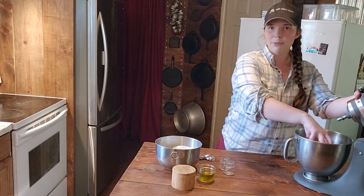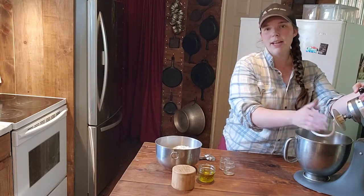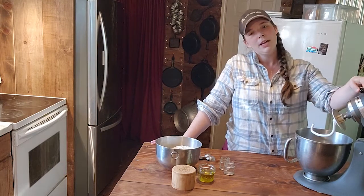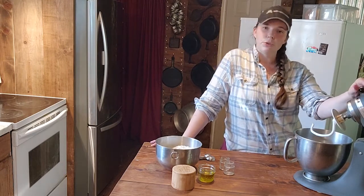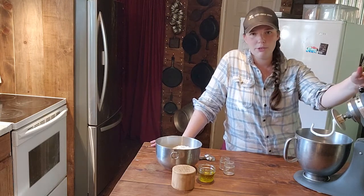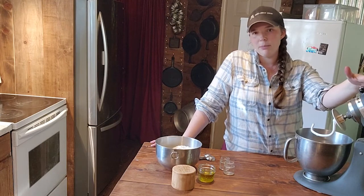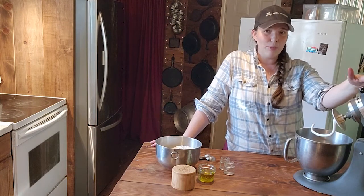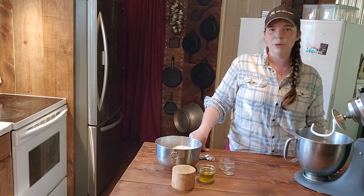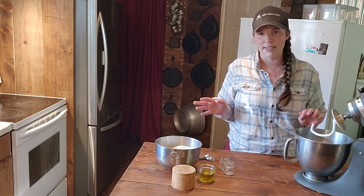Our yeast has been sitting for a few minutes and it is starting to bloom, which is good. You want to watch for your yeast to bloom so that you know your yeast is still alive. If you store yeast in the freezer it'll stay good pretty much forever, but if you store it in your pantry or kitchen cabinet it might go bad. So if you've had yeast for a long time, test it in a little batch of warm water first before making your whole loaf.